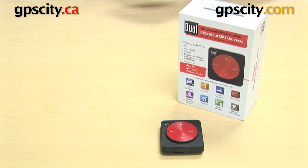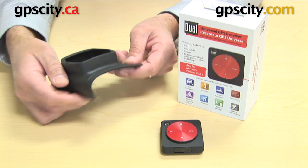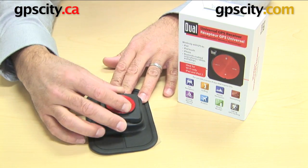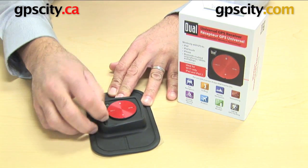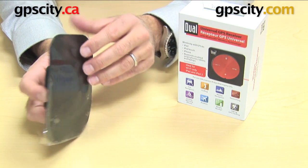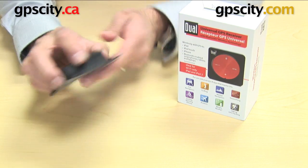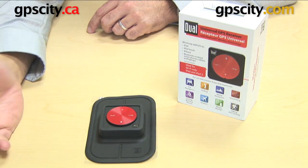Next you have a vehicle dash mount, which is just this rubber device here. The GPS fits inside of here and is just held in here with the lips. And then once in, you take this plastic off, and the base is a sticky surface, so it can just sit on your dash without moving around when you're driving.